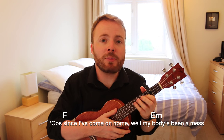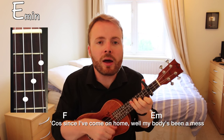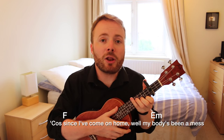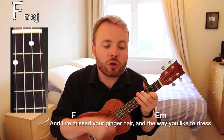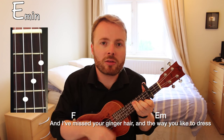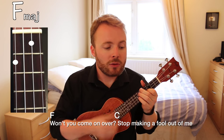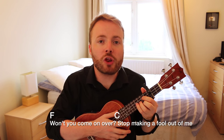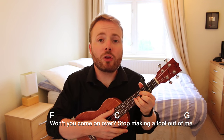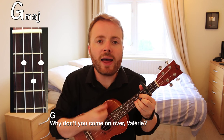And that brings us on to the chorus. The first line of the chorus is just F to E minor, and you play the pattern twice on the F and twice on the E minor, like this: 'Cause since I've come on home, well my body's been a mess.' Then the next line is exactly the same — F to E minor, playing the pattern twice on each chord: 'And I've missed your ginger hair and the way you like to dress.' Then the third line is F to C, still just twice on each chord: 'Won't you come on over?' And then you finish the chorus by going to the G, played through four times: 'Stop making a fool out of me. Why don't you come on over, Valerie?'